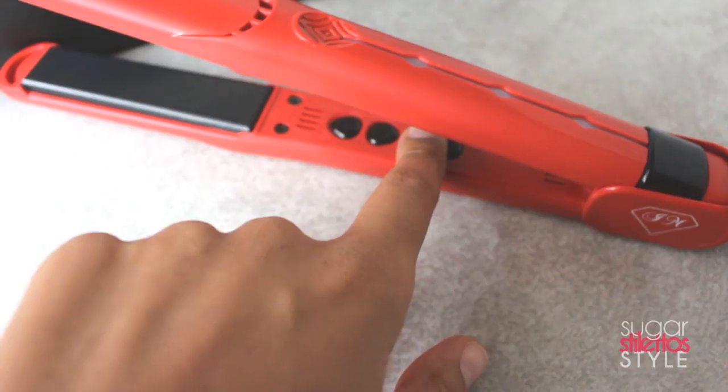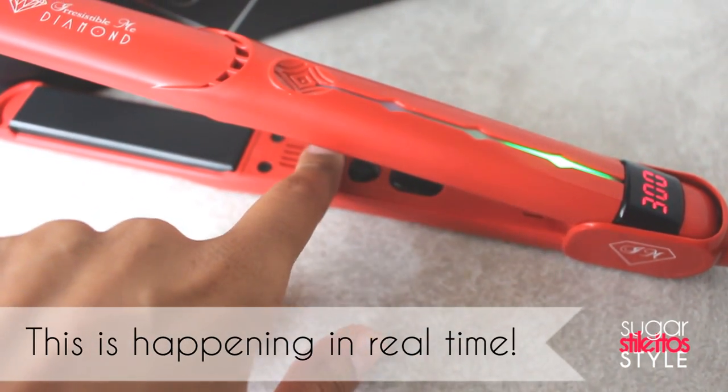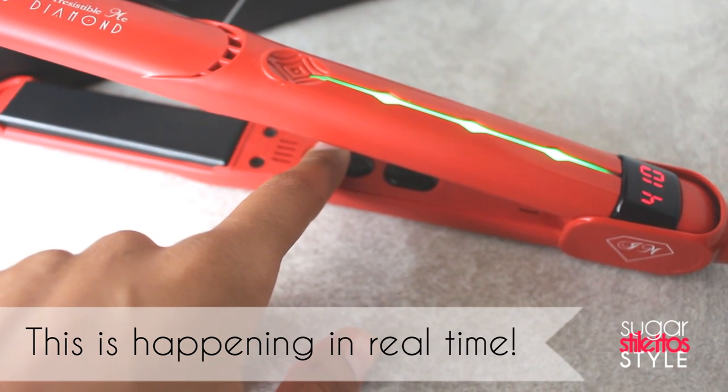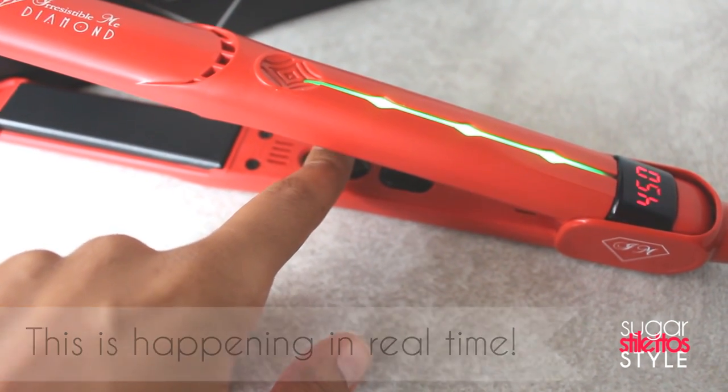So I use the Irresistible Me diamond flat iron for this hairstyle. I really like the Irresistible Me products — if you remember I reviewed the curling wand on my natural hair a little while ago and it works awesome. The flat iron and the curling wand both have that awesome auto shut-off technology and they both heat up within about 30 seconds, so you don't have to wait long at all.